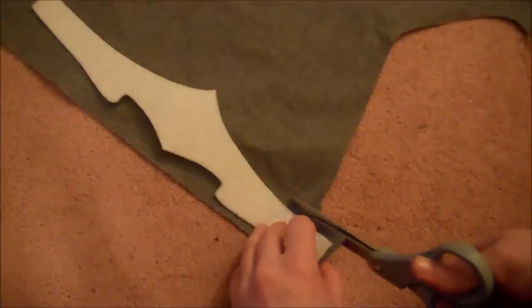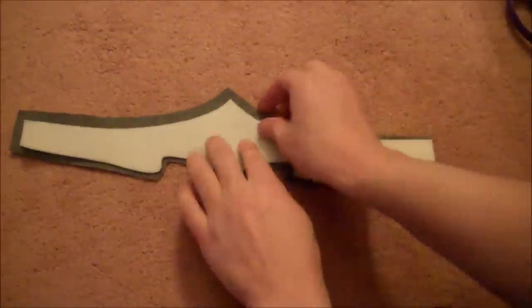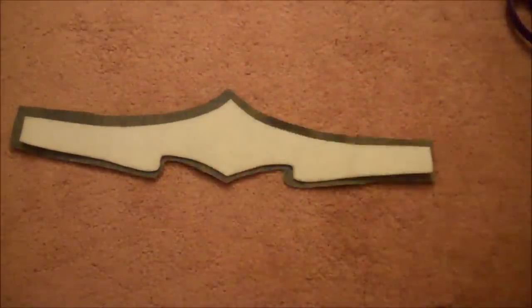Get yourself some of the same silver material you used for the bracers — I found this at Joann Fabrics. You'll just lay it with the shiny side down, hot glue your Pellon to it, and carefully cut out around it, leaving a quarter-inch overlap all the way around. Then hot glue the overlap down on the back side of the tiara.